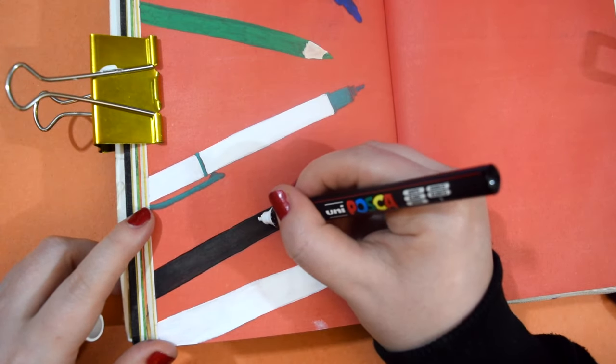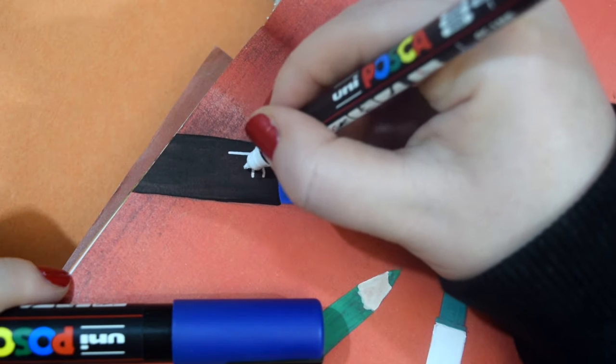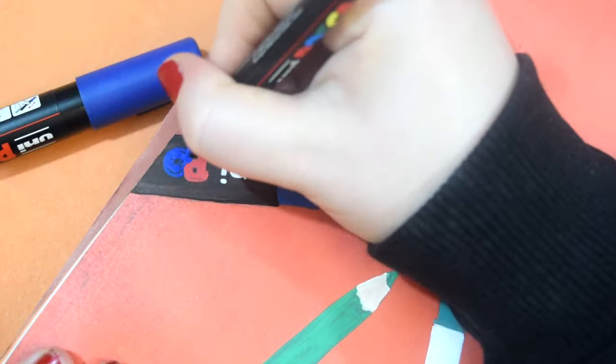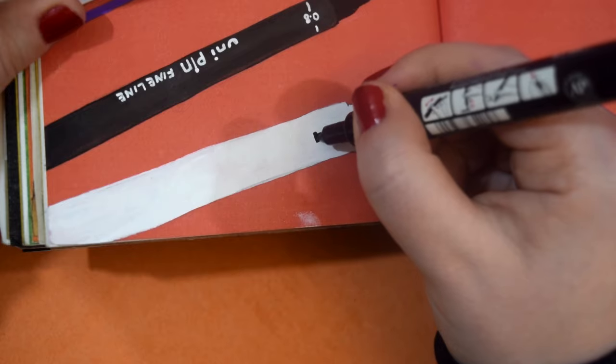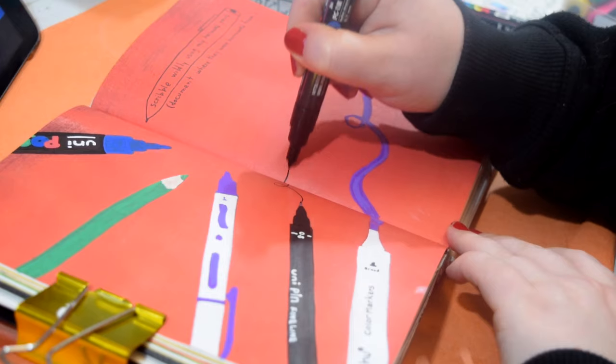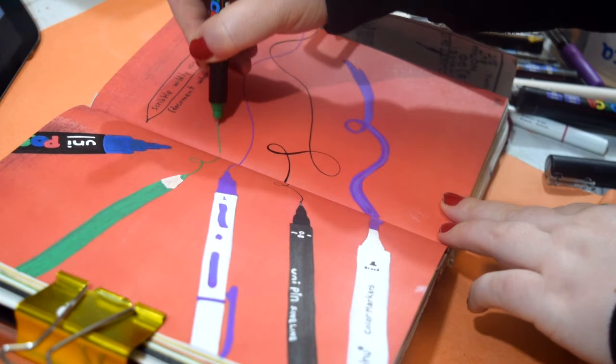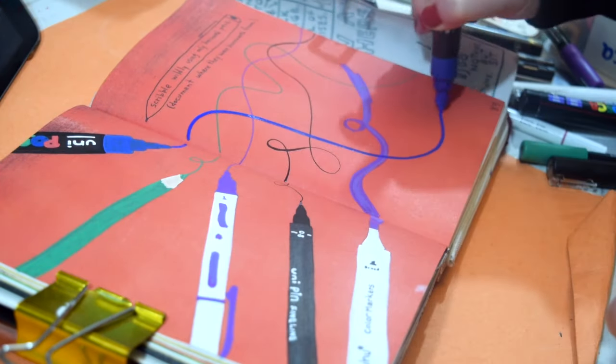I actually had so much fun drawing these. I don't know what it is but I really like doing illustrations of art supplies, food, packets and things like that — I just find it quite fun. So I drew out these pens, used acrylic markers to colour them all in, and then I'm going to go crazy and give each of them a big long squiggle across the page. I really, really like how it turned out. It was really fun.